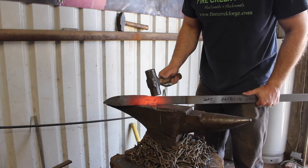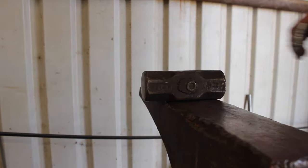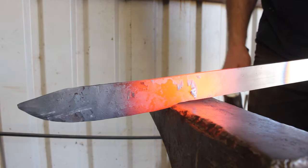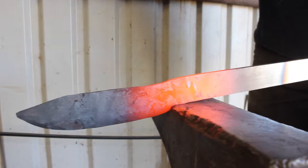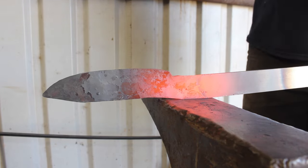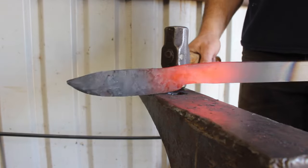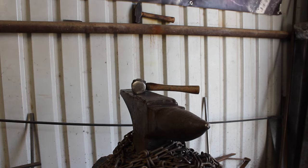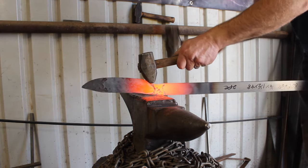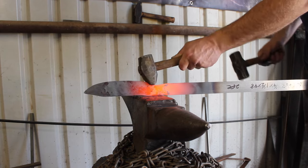One thing you don't want to do, no matter how you forge a blade, is start with the finished thickness. If I'm going to forge a blade out to an eighth of an inch thick, I do not want to start with an eighth-of-an-inch-thick piece of steel — I want to start with at least three-sixteenths, maybe even more. If you start with the thickness you want to finish with, it will give you a lot of problems. You want to be able to forge out the profile and spread that steel, rather than fighting mushrooming on the edges as you forge down the tip.